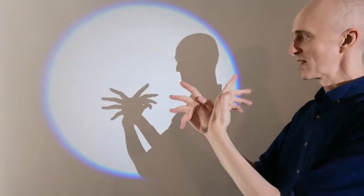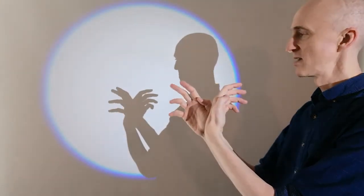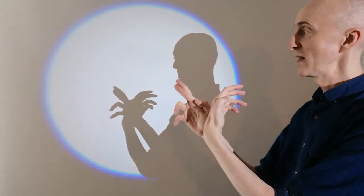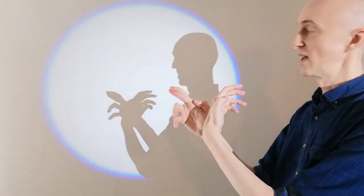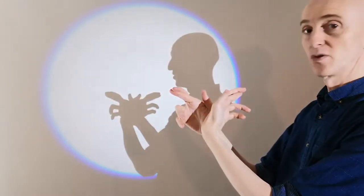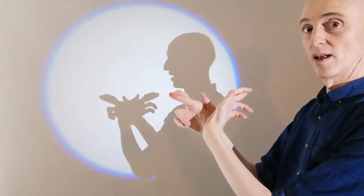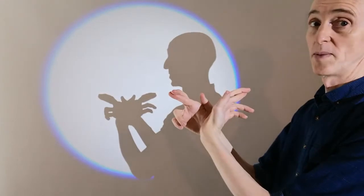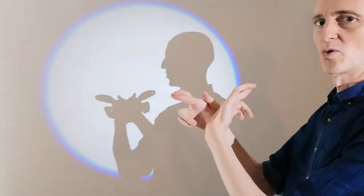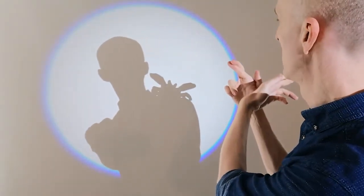Now something that's related quite closely to the spider in terms of its shape is a crab. Keep the spider shape and then you cross your middle finger over your index finger, and the same thing on that hand, and then you pop up your two thumbs and you've got yourself a crab. As everybody knows, crabs don't walk forwards and backwards like us — they walk sideways. So it's perfect for a shadow because the crab can walk sideways and it can walk right over your shoulders onto the other side and it can nip your ear.